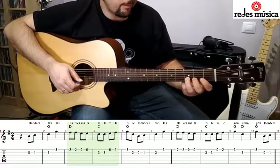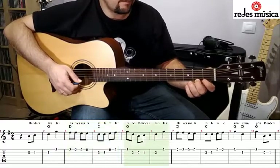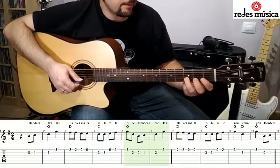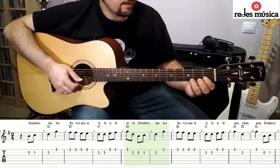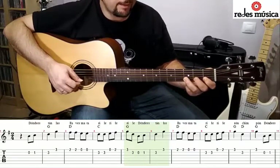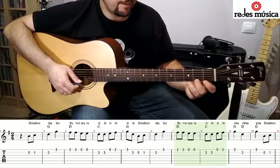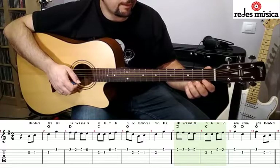Volvemos a tocar en la primera cuerda al aire y en el traste 2, para tocar ahora el traste 3. Volvemos a la segunda cuerda, traste 3, al aire, en el traste 1, en el traste 3 y en el traste 3 de la primera. Y volvemos a hacer dos veces en el traste 2 de la primera, dos veces al aire, dos veces otra vez en el traste 3 de la segunda.